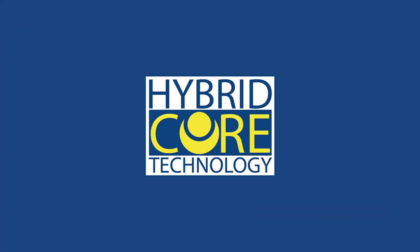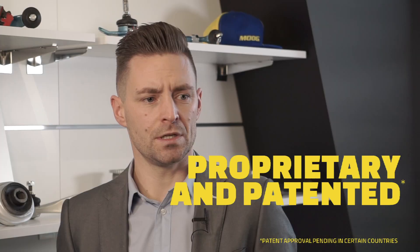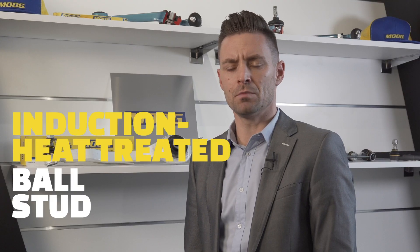Hybrid Core is Moog's latest and greatest product innovation. This proprietary and patented technology consists of a carbon fiber reinforced bearing and an induction heat treated bolt stud.